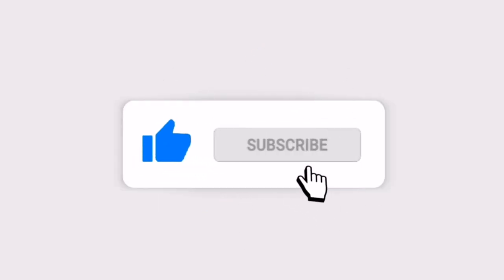If it's your very first time to the channel, I truly appreciate you for coming through. If you're brand new, I encourage you to subscribe and get notified for more videos just like this. But if you're already a part of the crew.